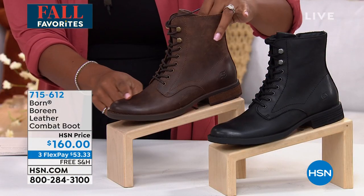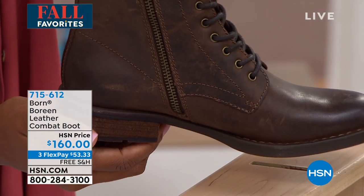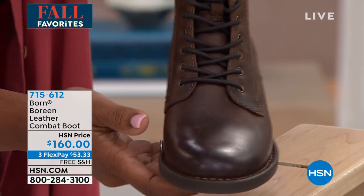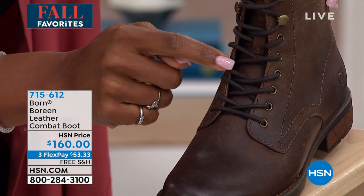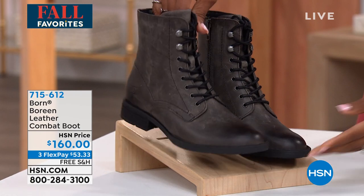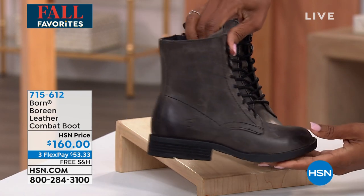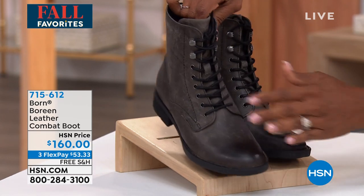This one here is brown and it has a little bit more of a distressed, already-worn-and-loved look. You can see the laces are a really deep brown. And then this one is gray — once again it's a little more burnished, a little more worn-looking, with black laces.